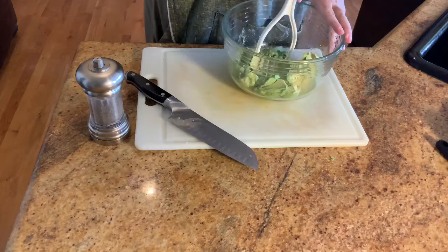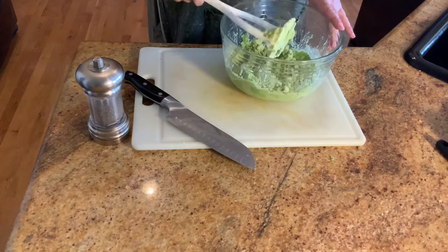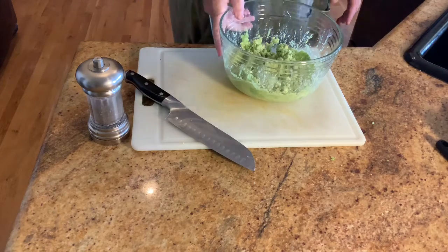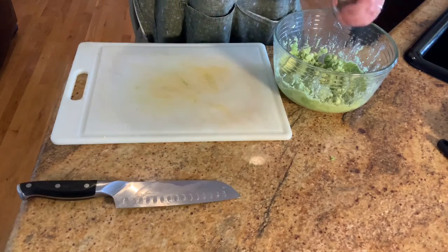Time to mash. I'm using a plain old potato masher — go for the consistency that you like. I'm doing this one as a spread; it's going on quesadillas, so I'm going for reasonably smooth — something I can easily spread around the quesadilla.